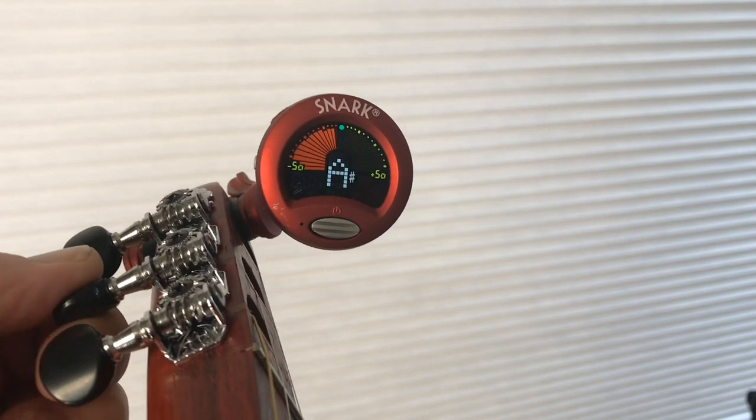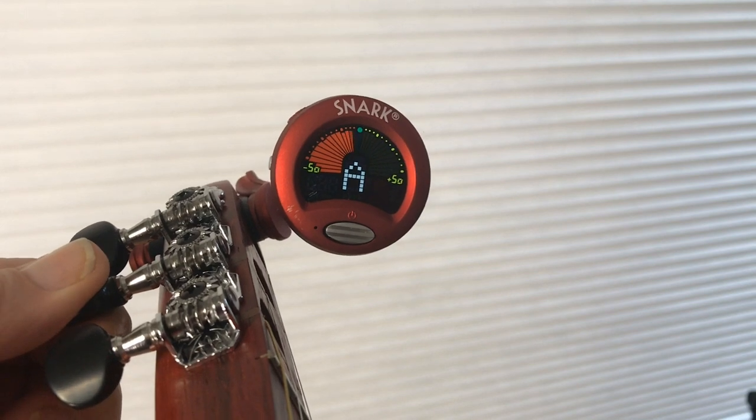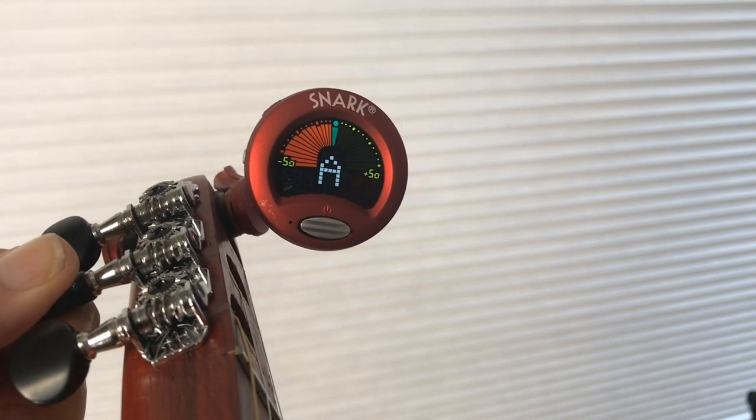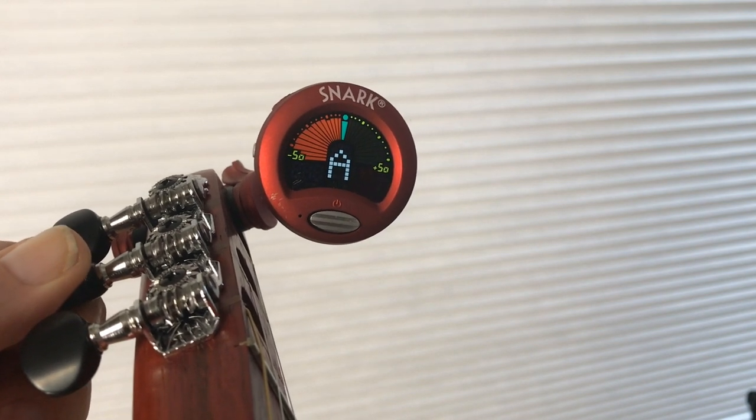Then I move to the middle string, which needs to be an A, slowly turning till I get to the green.